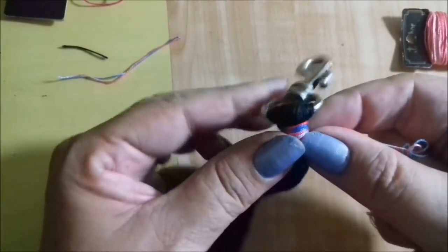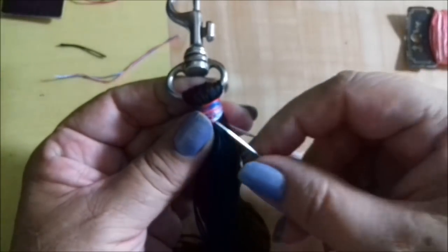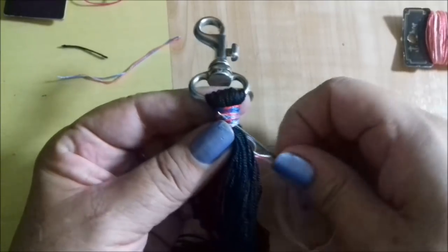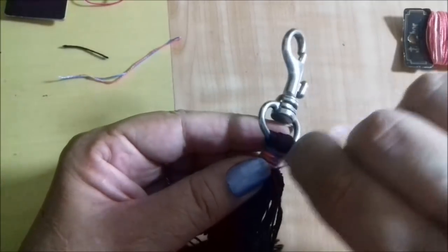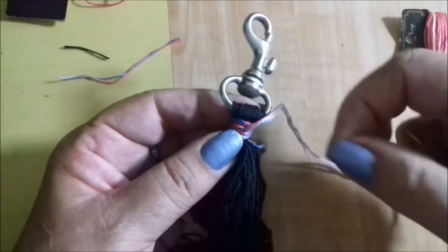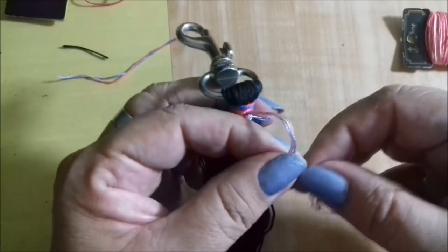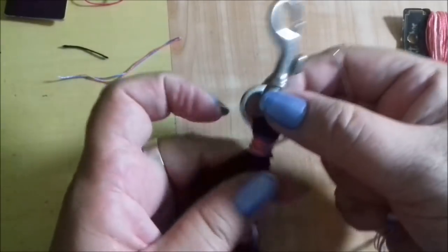Depois de darmos algumas voltas, você já viu que é assim mesmo que você quer. Você vem assim com a sua linha e vai passar por dentro de um dos fios aqui e vai puxar bem. Aqui, automaticamente, você já está selando uma parte. Vou deixar só com dois fios a linha, não com quatro, para não ficar muito grosso — um dos fios a gente puxa mais para cá.